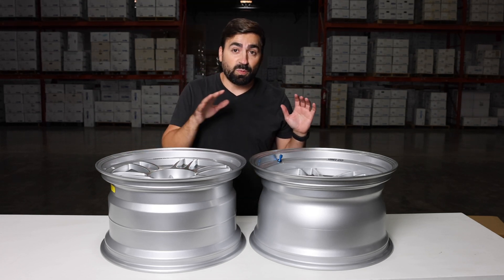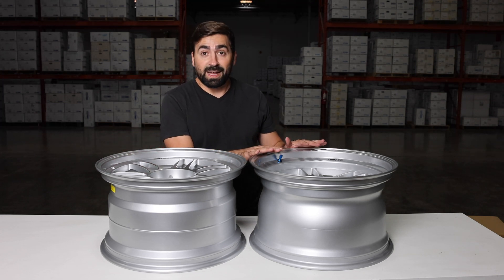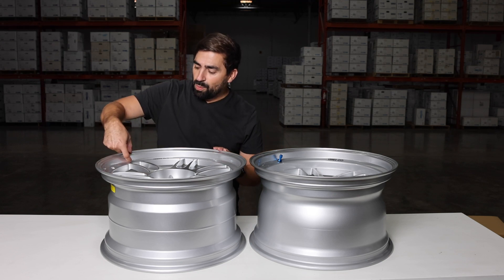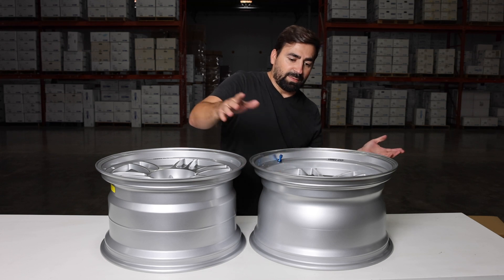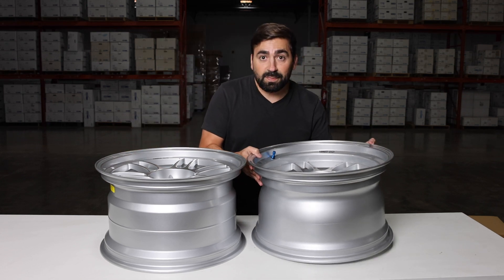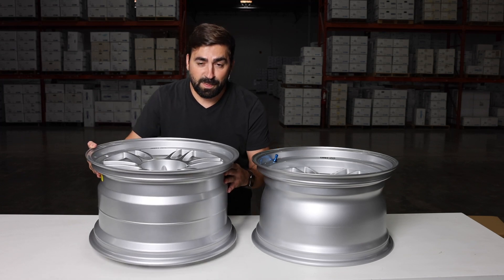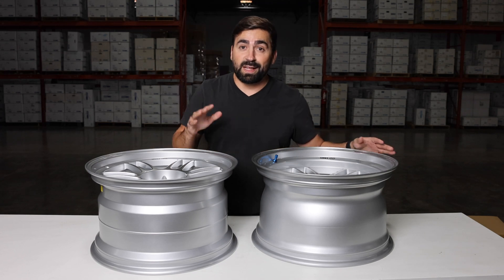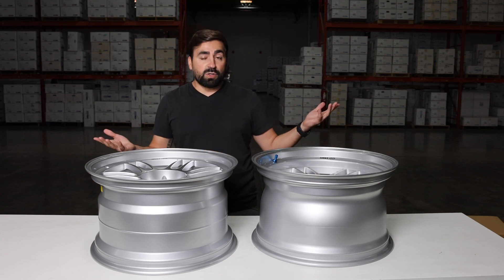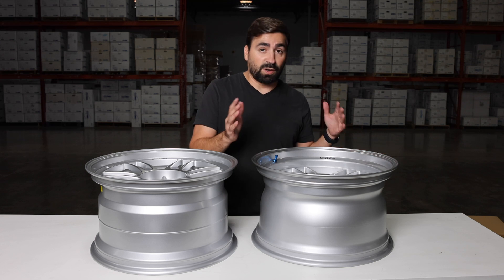Really quick, I wanted to show you the difference between the regular RPF-1 — this is an 18 by 10.5 — and this is an 18 by 10.5 RPF-1 RS. You can just tell that this lip is huge compared to this one. The regular RPF-1 still has like a one to one-and-a-half inch lip. This one is probably three to four inches — we just got these samples in. Take a look at it this way. Both amazing looking wheels, but if you're looking for that super aggressive fat lip look, you're going to want the NK RPF-1 RS. You could also stagger these — use the regular RPF-1 for the fronts and the RPF-1 RS for the rears.